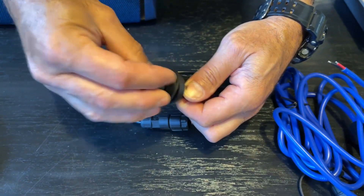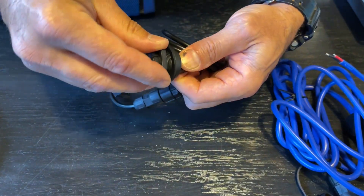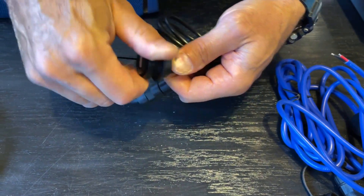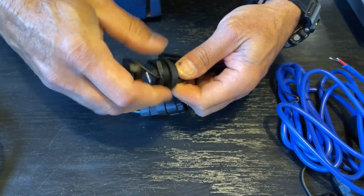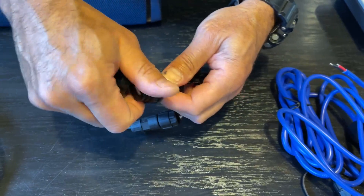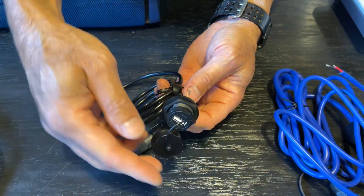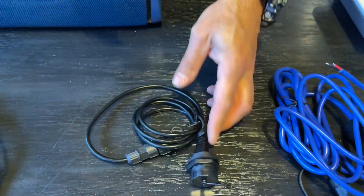This acts as your nut. I would recommend putting some silicone or marine glue on this if you're going to be installing it long-term, and once that's done you've got a waterproof seal there as well — so that's your USB cable.